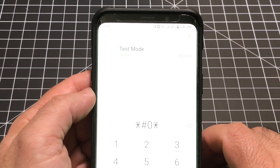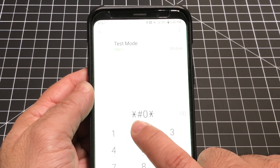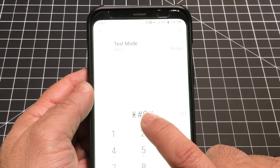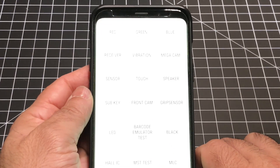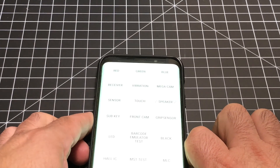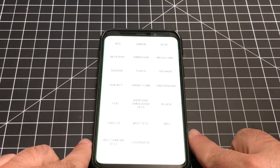You'll notice up here I have the test mode code, which is going to be star, pound, zero, star, and then another pound. As soon as you do that, you're going to come into this screen. Now we're going to go through a couple of the touch tests — I'll show you how that's going to work in a second.